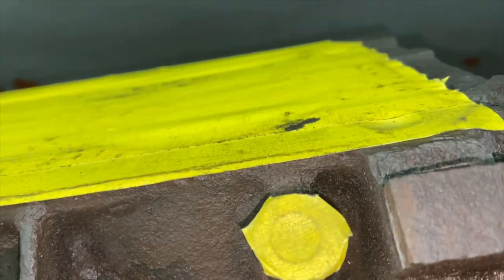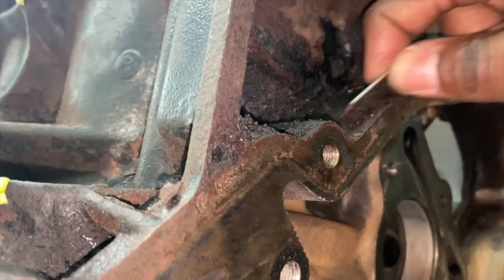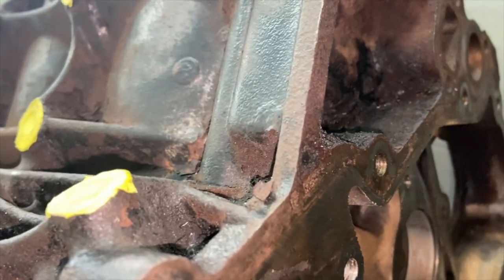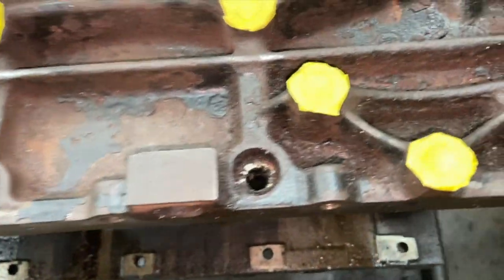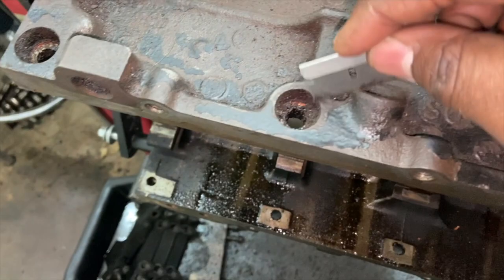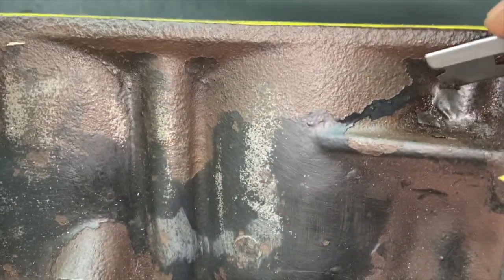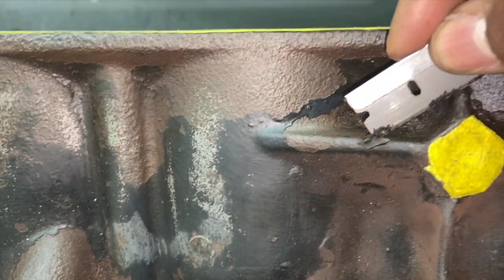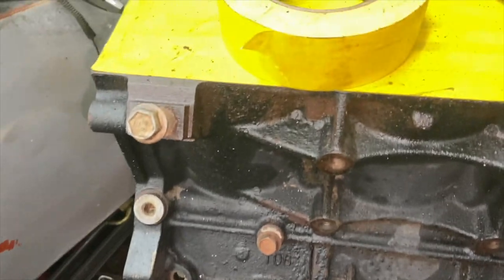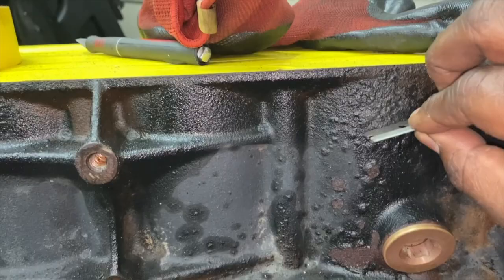Right here I got a lot of dirt still left over — you can really see it — so I don't want any of this in my paint. I need to clean all the bolt holes over here and all this stuff. The main thing is getting the old paint off.